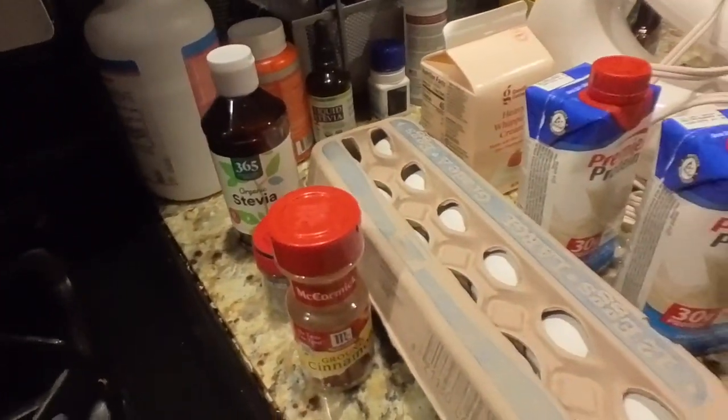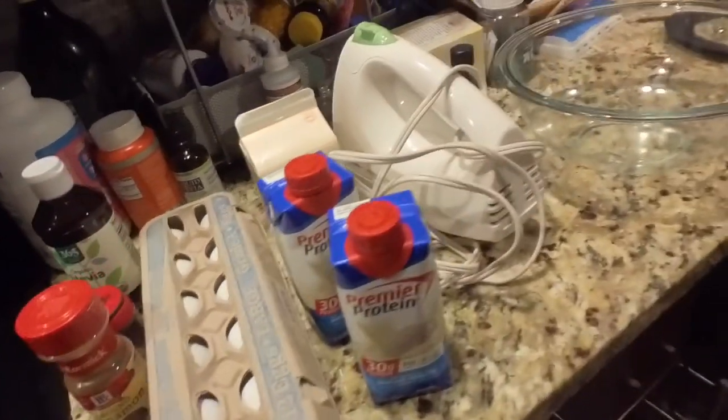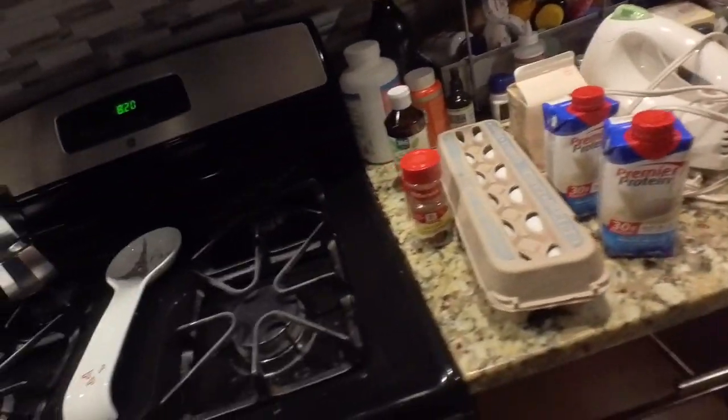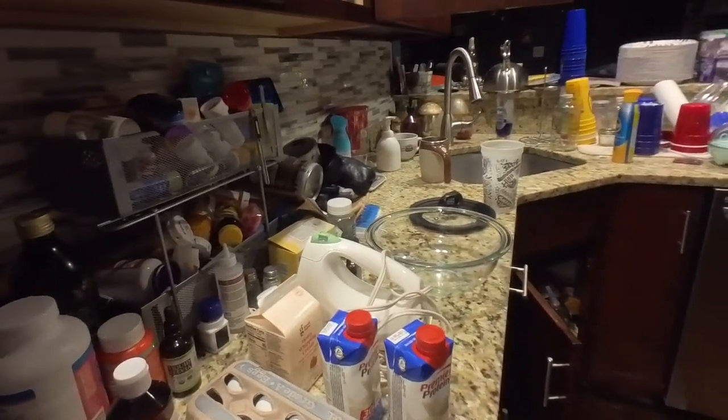So here I am, I've got all the ingredients and I'm gonna try to make this. I don't know — I'm not much of a cook, I'll be honest with you. This is not like — do not follow me for cooking inspiration or recipes — but I'm gonna try to make eggnog, so let's dive right in.